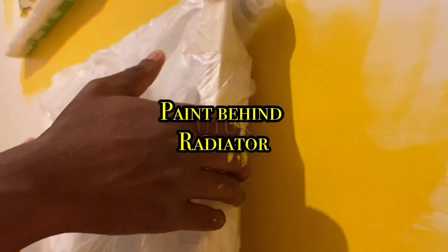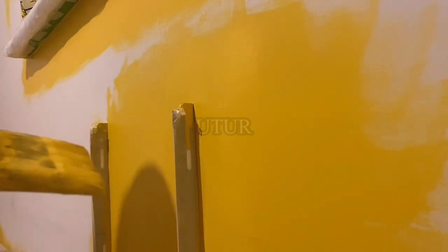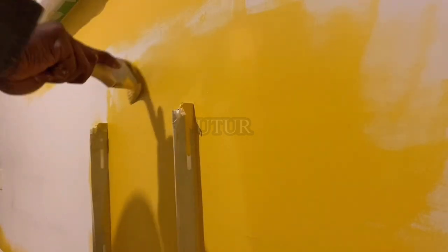The next step of the process would be to extend the paint application behind the radiator. Dislodge the radiator from its four supporting brackets — they are pretty much sat on the hook, so just dislodge the radiator and make sure you support it at the bottom with a support that reaches the clearance from the bottom of the radiator to your floor. If you haven't got an adequate support, you could use your paint tin as long as it meets the height clearance.